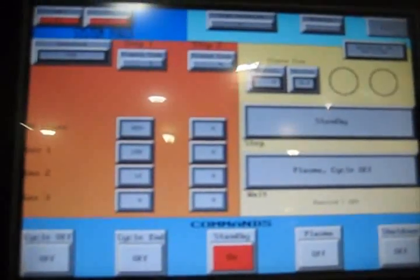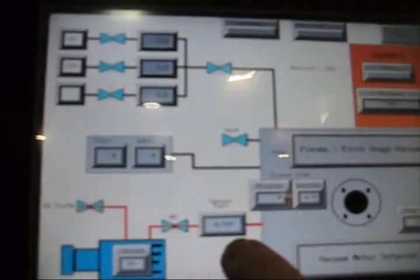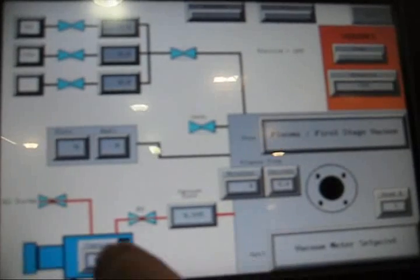Now we're going to go ahead and put this in plasma. At that point in time, you go to a different screen. This screen will show you actual gas flows, forward and reflected RF, and vacuum levels in the chamber, and gives you a graphical representation of what's going on. While it's pumping down, I'm going to walk around and give you a quick tour of the rest of the machine.